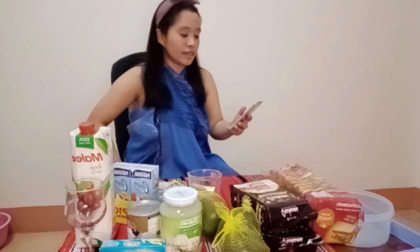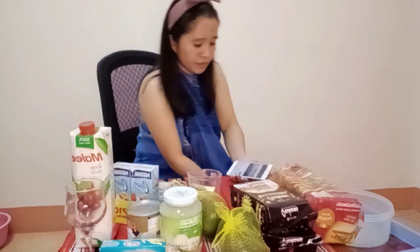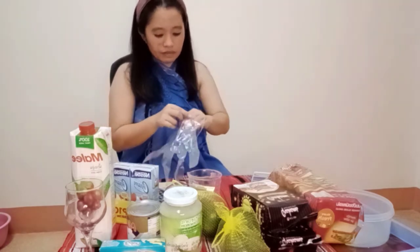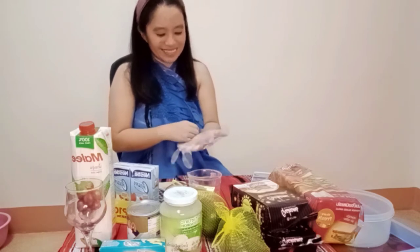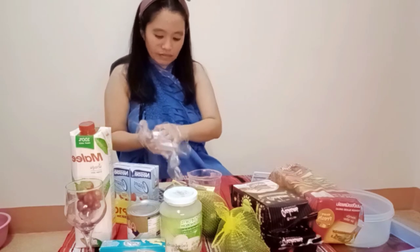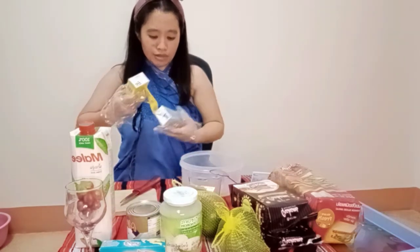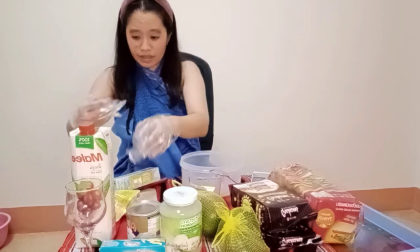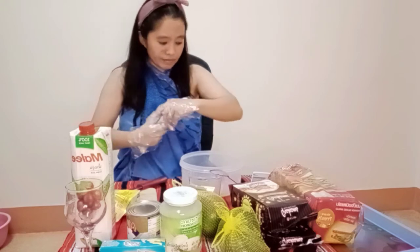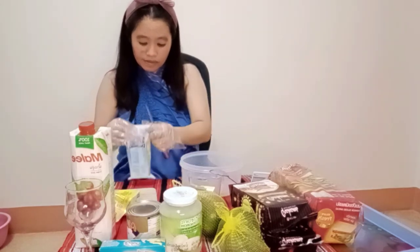It's 9:36 here in Thailand, so it's a little late already. And later we still need to refrigerate it — put it in the ref. So let's begin. I'm not using the fan because — well, it's hot, but let's go. So hot here.